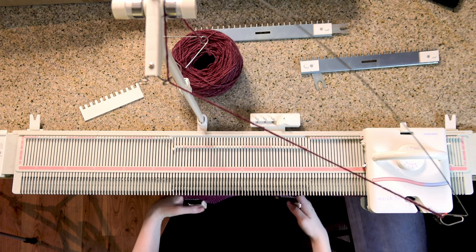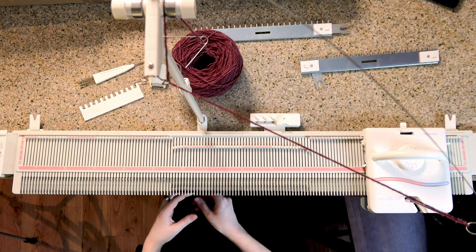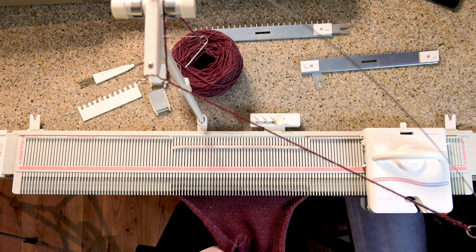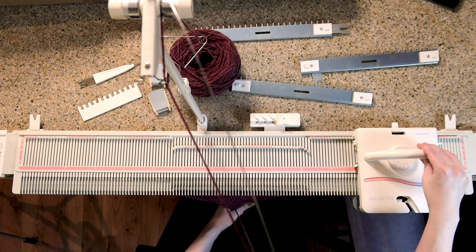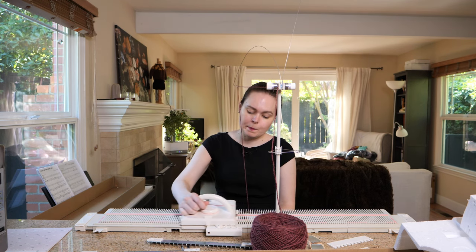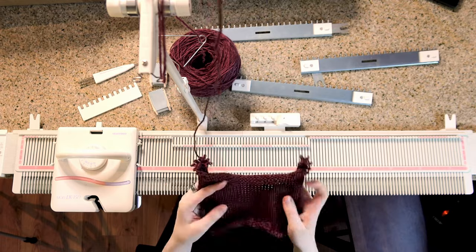And there we go — that's basic stockinette on the knitting machine. You can do a lot with this, and I recommend reading through the manual to see what else is possible. To remove the work from the machine, remove all of the weights first — including the cast-on comb — because if you don't, they will fall on your feet and that gets painful. Then pull the yarn out of the carriage. If you run an empty carriage over the needles, all of the work will come off because the needles get pushed out past that loop and there's no new yarn pulled in to make another loop. This leaves it with a raw edge — there are ways to bind off on the machine — but here is our first piece on this new machine.